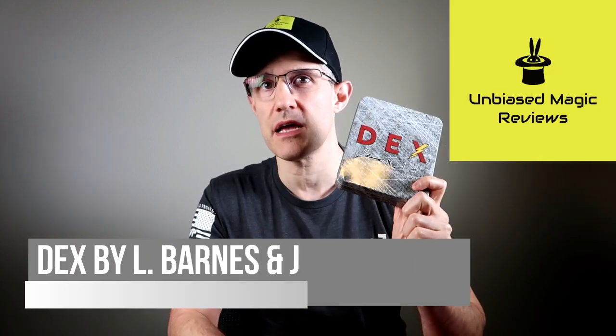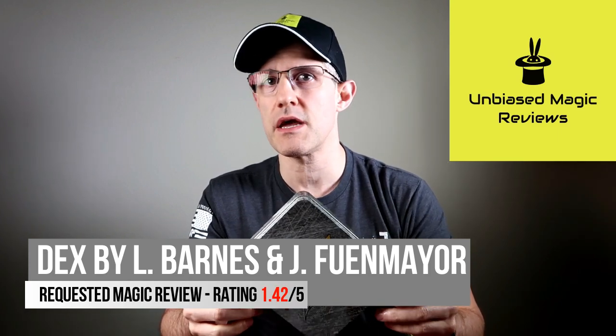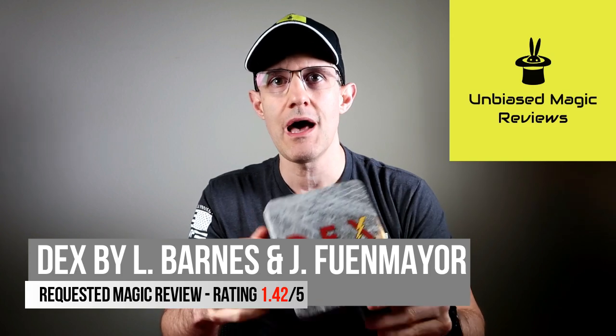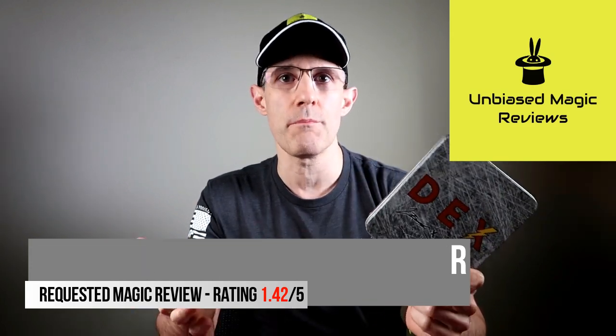Hey everyone, welcome back to the channel. Today I've got that requested review that so many of you have asked me about — that is DECKS by Lloyd Barnes and Javier Whenheimer. Before we get started, it's important that I explain I have no disclosures. I paid for this with my own money. All of these other mainstream magic reviewers on YouTube were gifted this; unfortunately they're compromised. But here I can objectively tell you what this is and what you can expect.